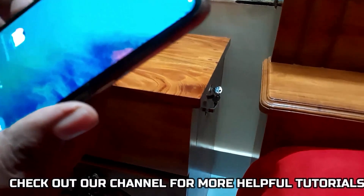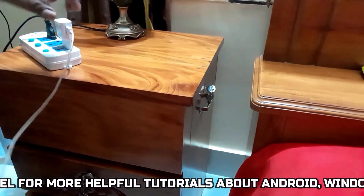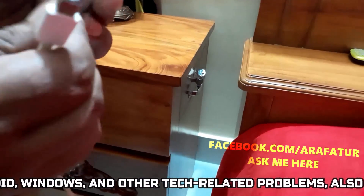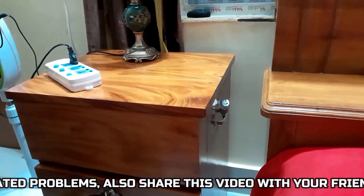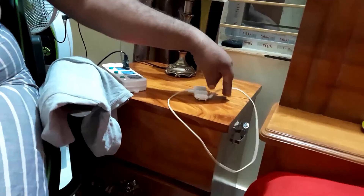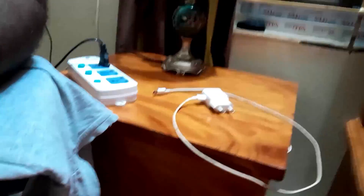If your problem still remains, you can also try charging with a different charging cable or adapter — maybe your charging cable or adapter is the problem. Clean your charging port as well, since built-up debris can prevent charging. If after trying all the methods it still doesn't work, show your phone to a technician.